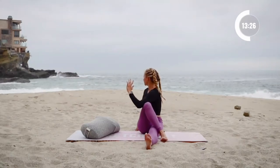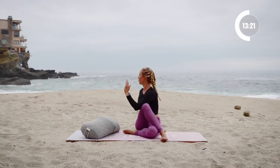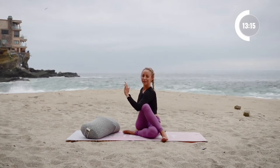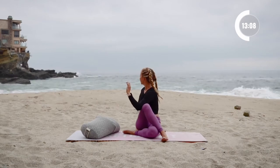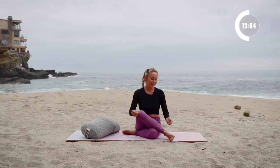From the torso up, you can take it deeper by pulling the bottom foot in. All right, and release. Let that go.